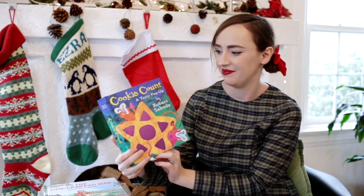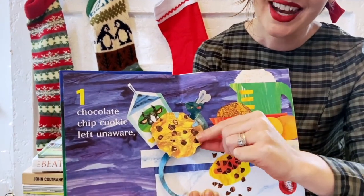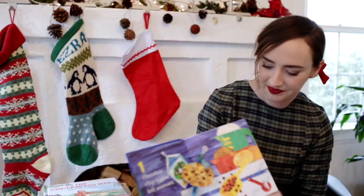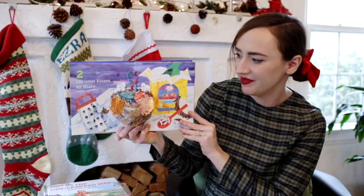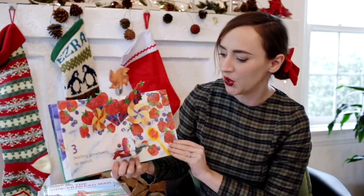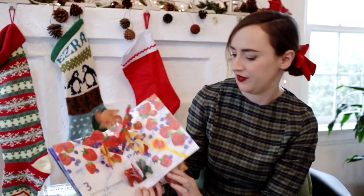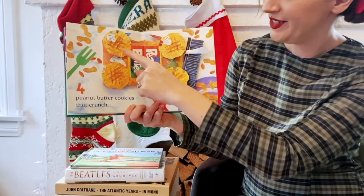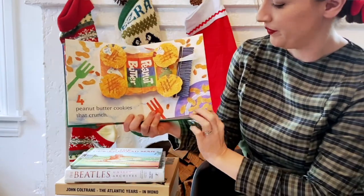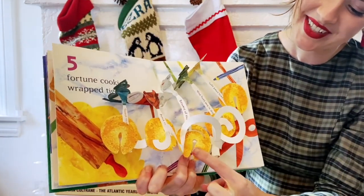Now I want to share with you one of my favorite pop-up books. It's called Cookie Count: A Tasty Pop-Up by Robert Sabuda. Let's count the cookies together, and look out for the little mice. One chocolate chip cookie left unaware. One. Two coconut kisses to share. One, two. Three twirling pinwheels to munch. One, two, three. Four peanut butter cookies that crunch. One, two, three, four. Five fortune cookies wrapped tight. One, two, three, four, five.